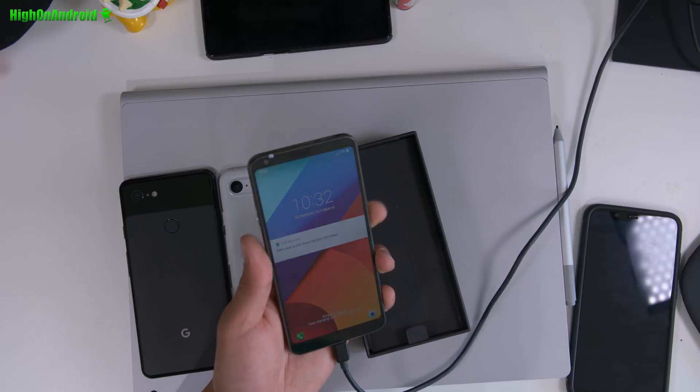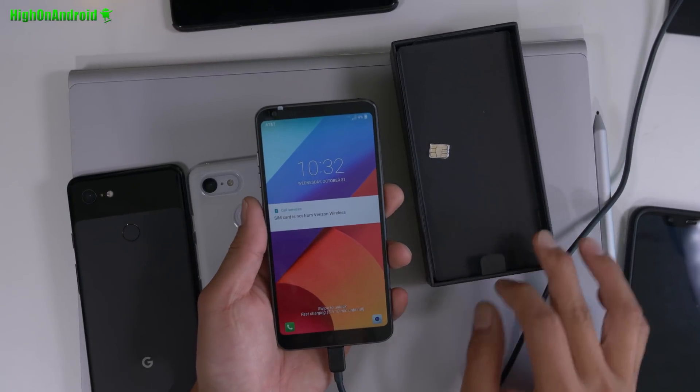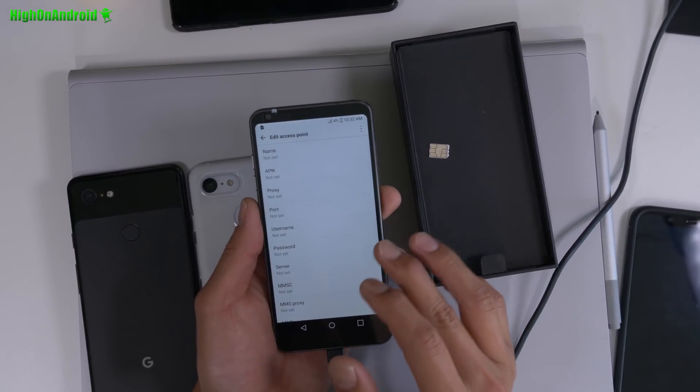Hi guys, so this is the LG I'm going to give out. You can see it still has the wrapper — this is a brand new phone. But before I give it away, I actually wanted to test out if it works on non-Verizon phones.